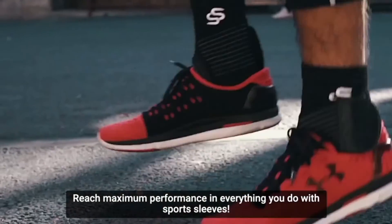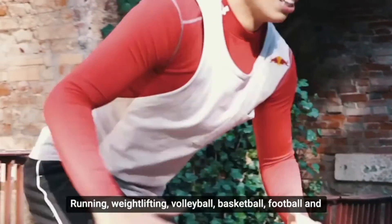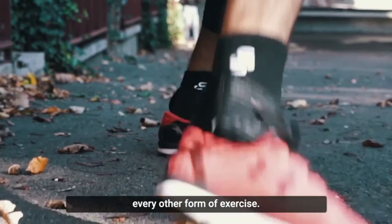Reach maximum performance in everything you do with sports sleeves — running, weightlifting, volleyball, basketball, football and every other form of exercise.